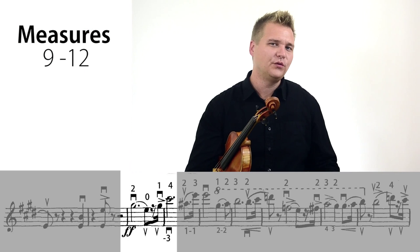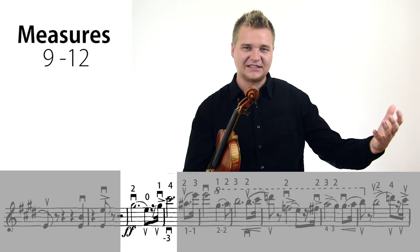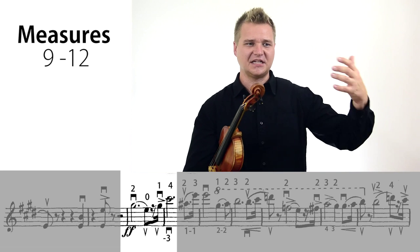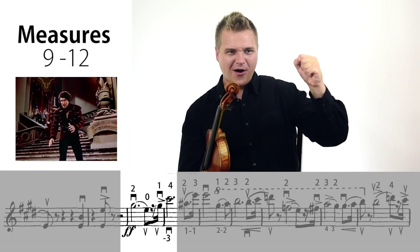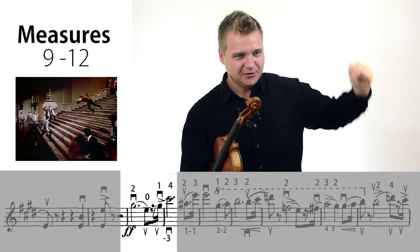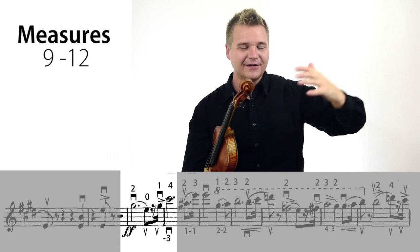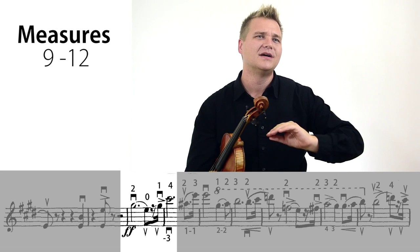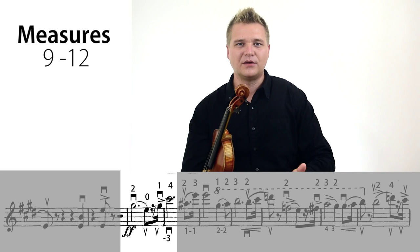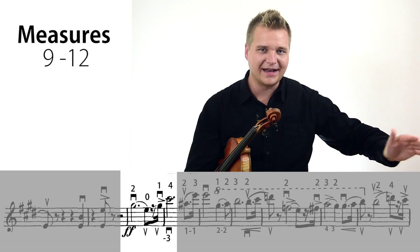Here we get to the big tenor aria. It's like Don Juan finally gets his chance at center stage and he's singing.